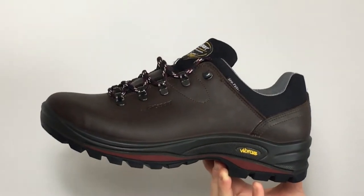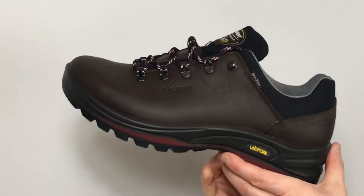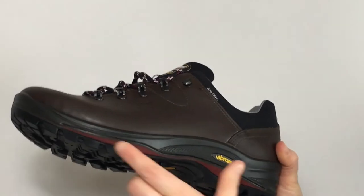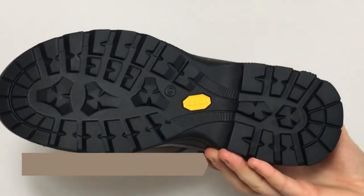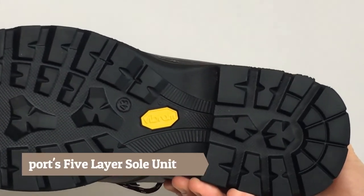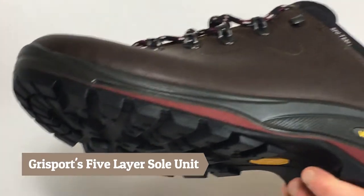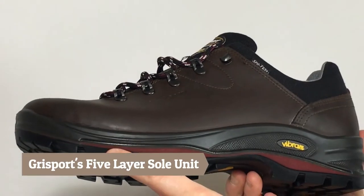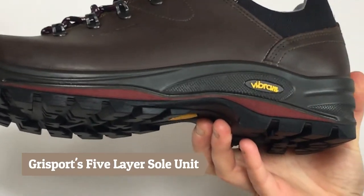The Grice Sport Dartmoor GTX walking shoe is a leather shoe. It incorporates the unique five-layer sole unit as specifically designed by Grice Sport, which includes an outer vibrant sole which gives you plenty of traction and plenty of grip. The five unique layer system includes a stabilizer, so this shoe is going to guarantee you a comfortable walk straight from the box.